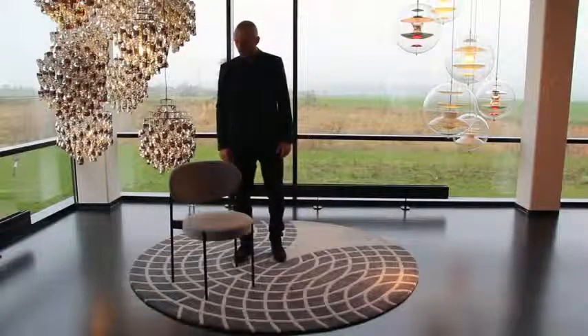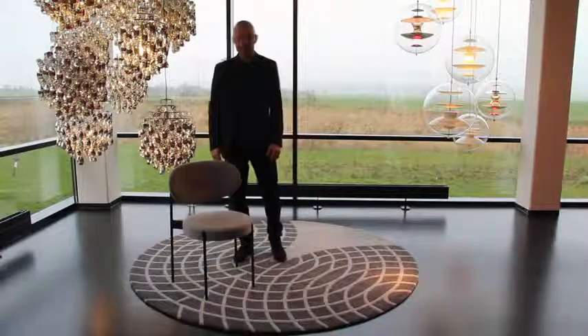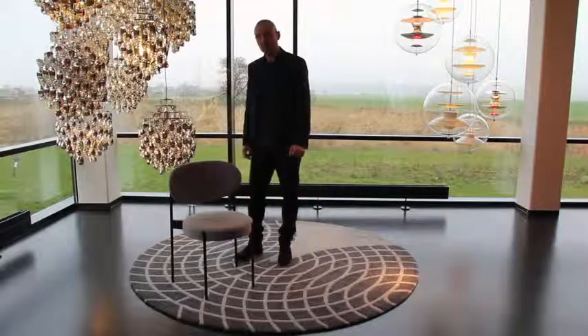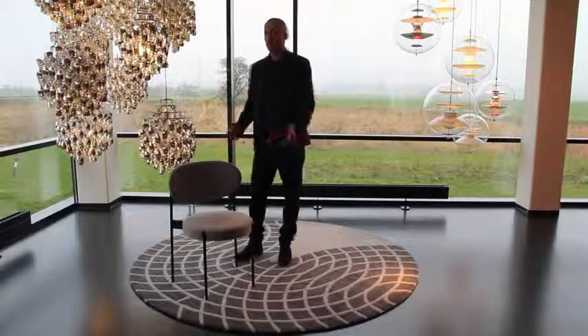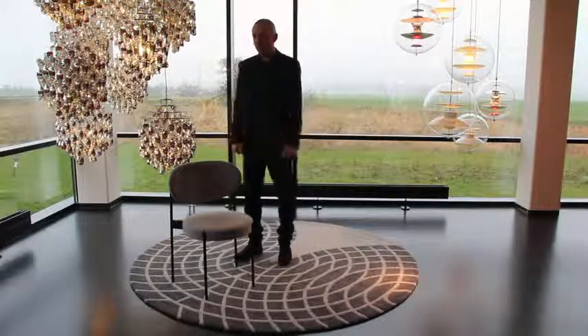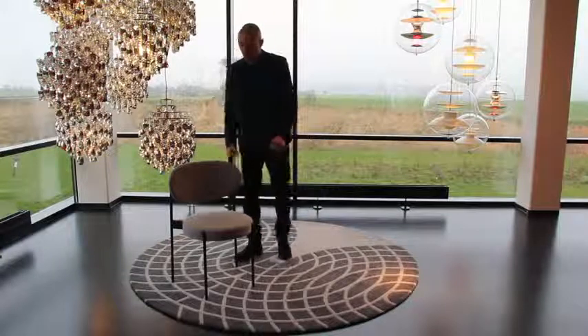This is the new chair from Verpan, the series 430 chair designed by Werner Panton in 1967. The 430 chair was Panton's first four-legged chair and, as far as we know, one of the only ones he ever designed.